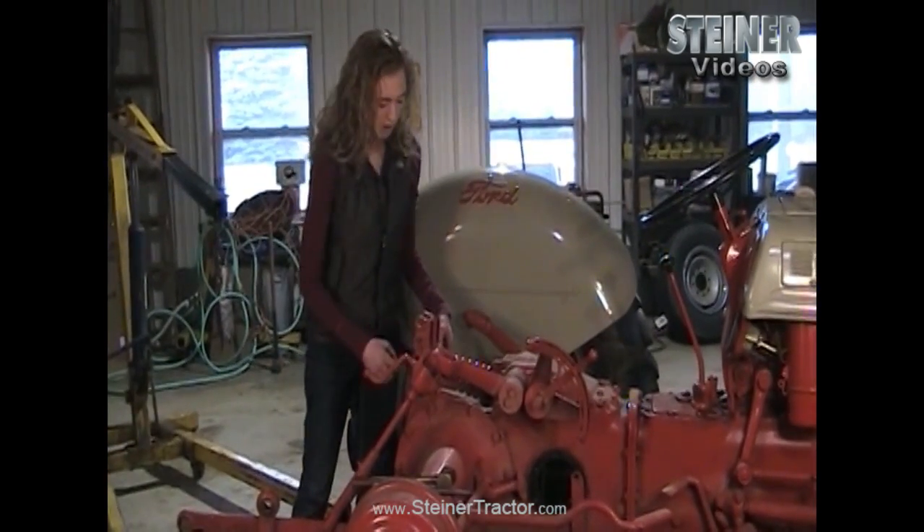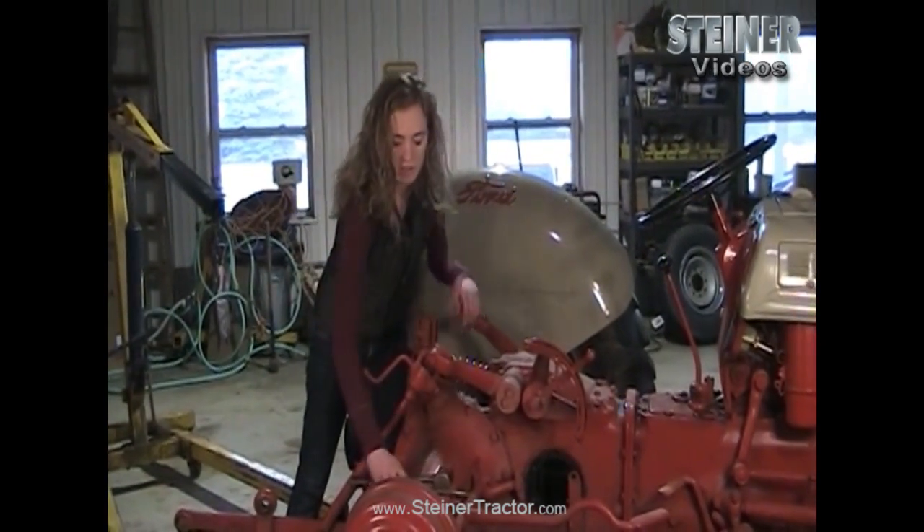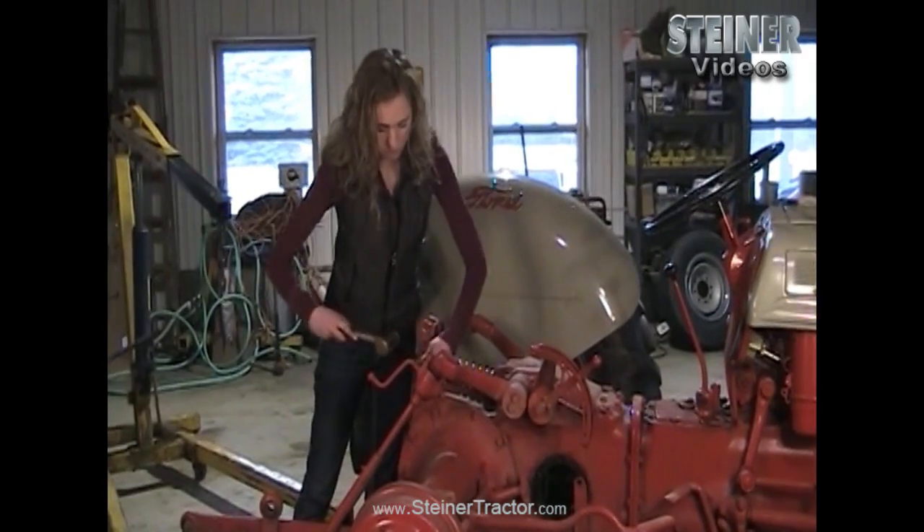There's a pin here as well. You can use a brass hammer and a punch to help you release that. If you need to, have some help pushing it through.